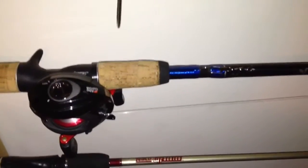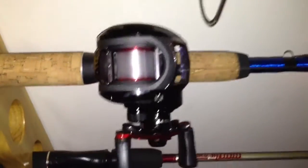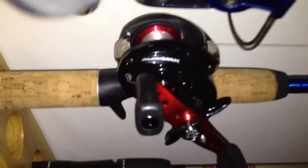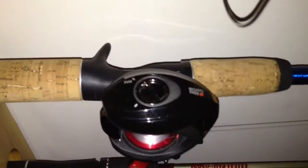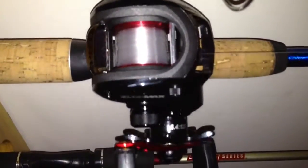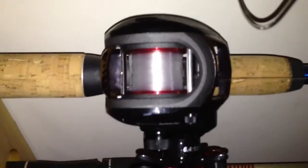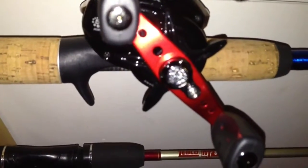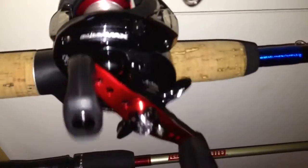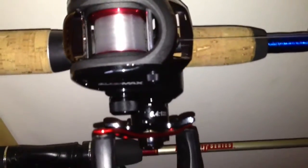I'm going to do a rod and reel video. This is the reel — the Abu Garcia Black Max. It's a 5 ball bearing system, 6.4 to 1 gear ratio. I have it with 12 pound mono on it, and the max drag is 15. That's the reel.